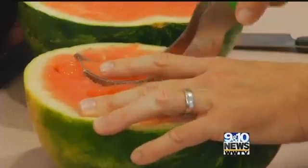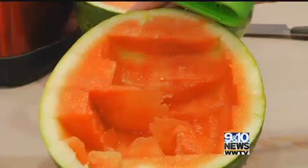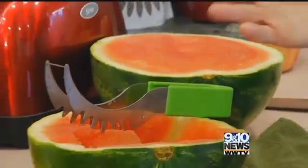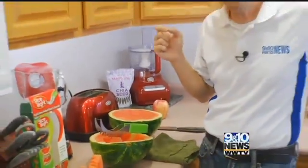It takes some practice, and these aren't exactly perfect-looking slices of watermelon. There's a lot of wasted watermelon, too. This is one of those products that looks like a great concept, but when you actually use the Easy SliceRite, it's not so easy.